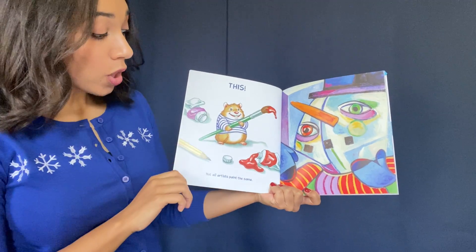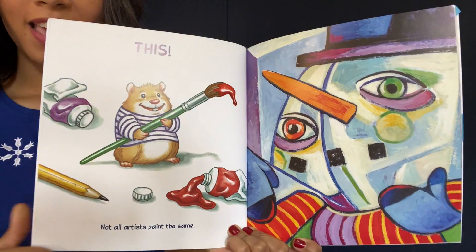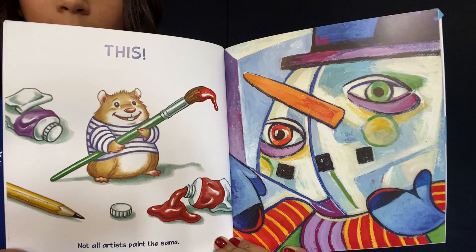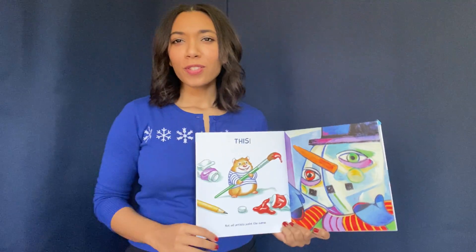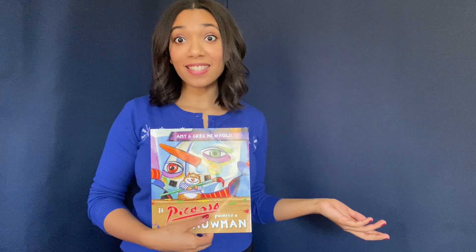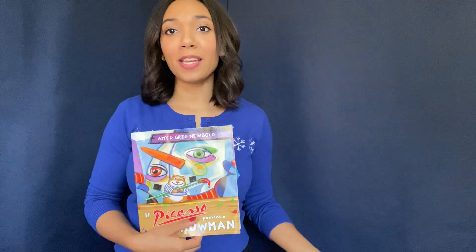Not all artists paint the same. So if Pablo Picasso painted a snowman, this is what it would look like. Look at that. Not all artists paint the same. I guess that means that a snowman could look a lot of different ways. Let's take a look at some different artists and how they might paint a snowman.